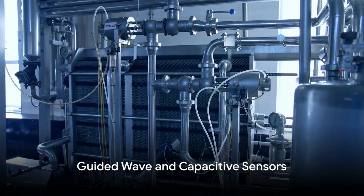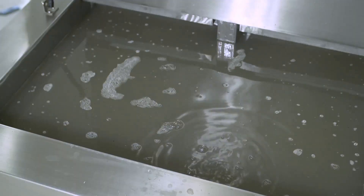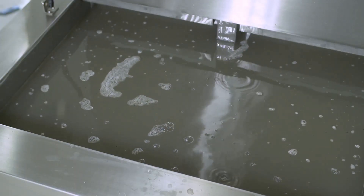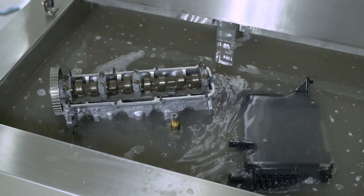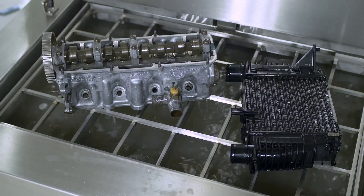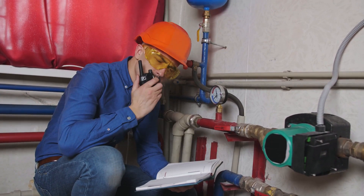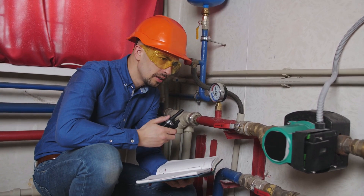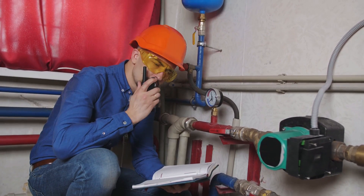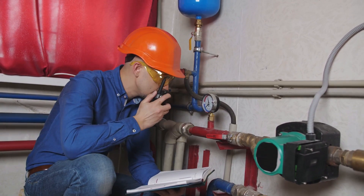There are even more specialized types of sensors. Diving deeper into the realm of ultrasonic level sensors, we encounter two additional types: guided wave sensors and capacitive sensors. Each has its unique capabilities, making them suitable for various applications. Guided wave sensors are a specialized type typically used for measuring the level of liquids in tanks or containers that come with obstructions or narrow openings.